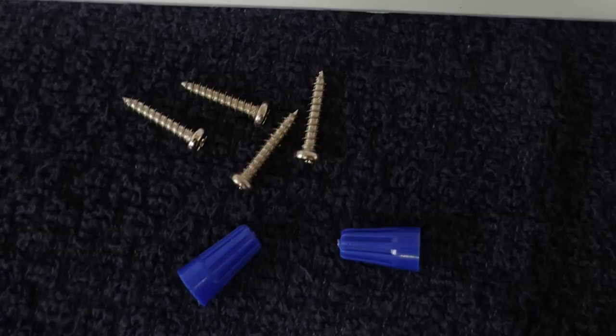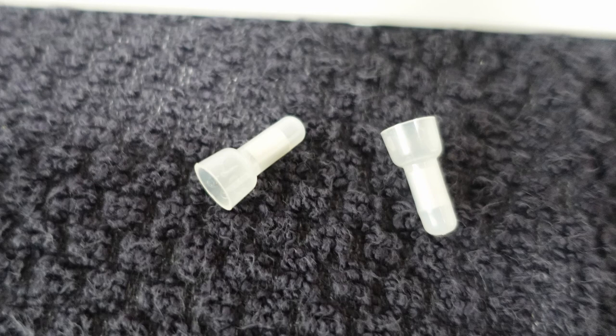The kit did come with a set of wire nuts — little blue wire nuts. First thing we're gonna do with those: throw them away. Don't use wire nuts in an RV. They do have end splices available out on the market that you can pick up.